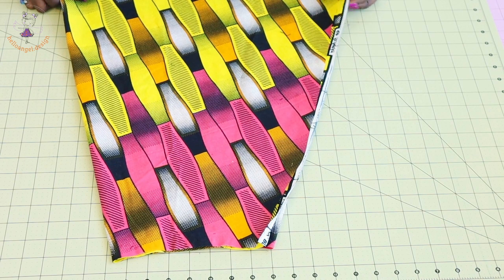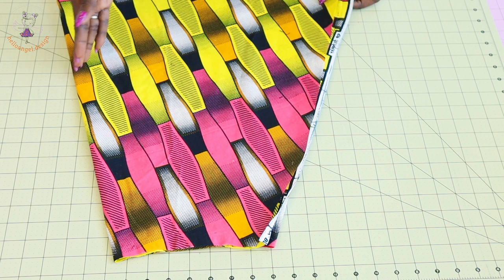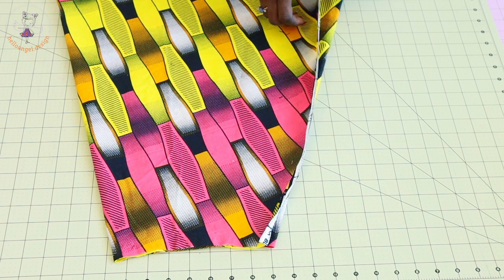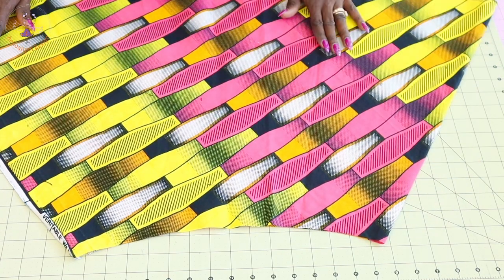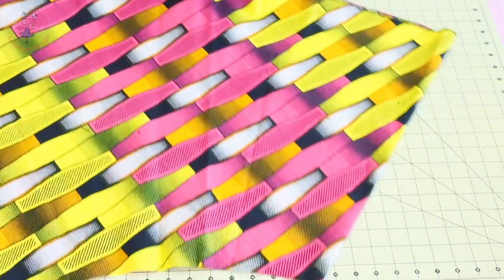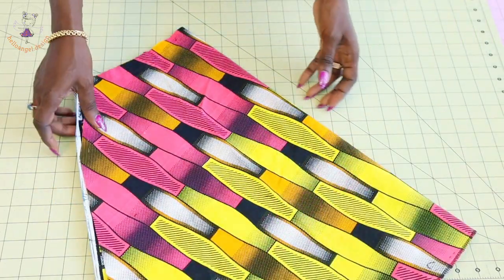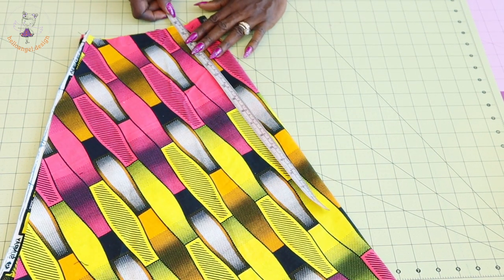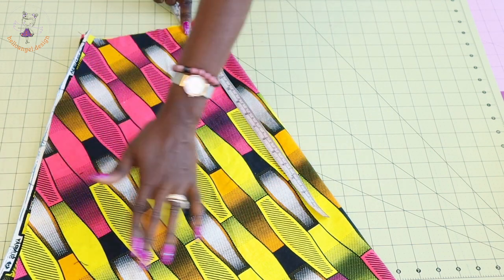Next we are going to cut a skirt. This fabric I'm using is a skirt I bought from an outdoor market. I didn't like the way the skirt turned out, so I decided to recycle it to make a princess dress. When I bought it, it was a wrap skirt — you wrap it around your waist and tie it at the side seam. I'm recycling it. You can use a half circle skirt or a gathered skirt. I'll place my measuring tape from the waistline and take a measurement of 16 inches or 40.8 centimeters, then cut it out.